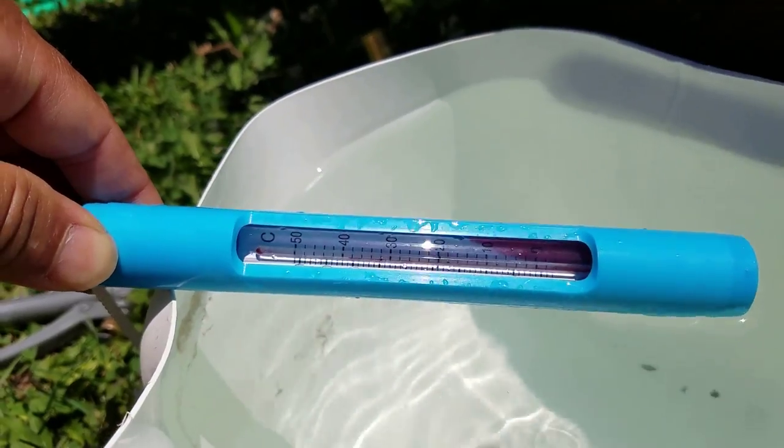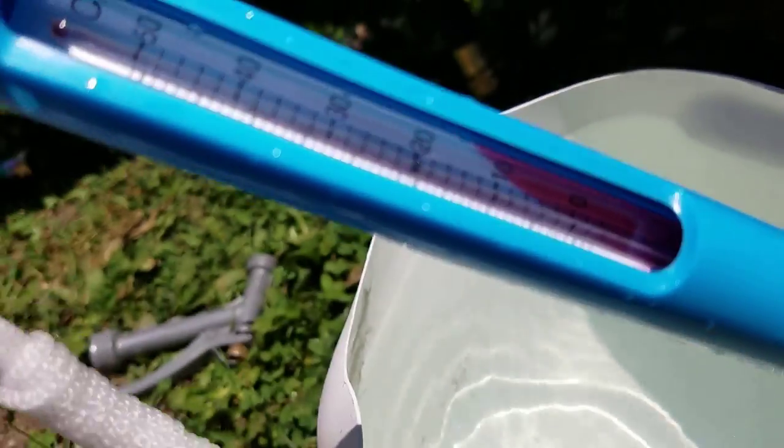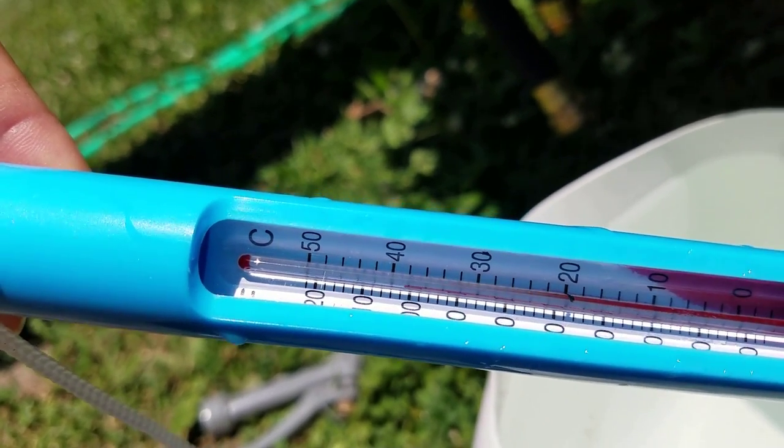So I missed the opportunity to capture the moment when the thermometer exploded. You can see the traces of mercury that went up past 120 degrees and got stuck way on the top where you see the label F and C.